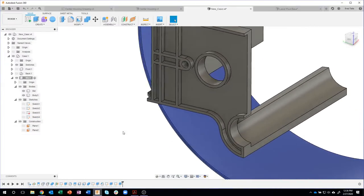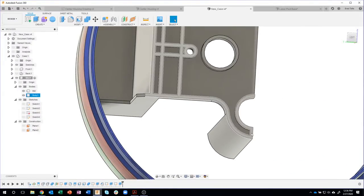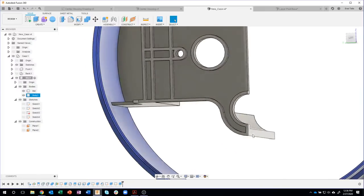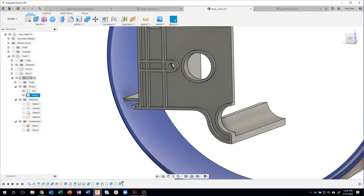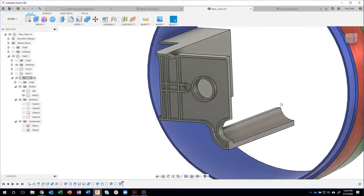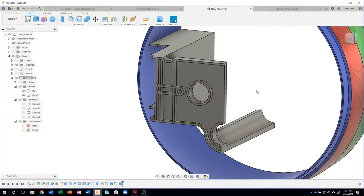Now I purposely made a mistake — I wanted to show you. I forgot to do this area here. I want to recreate what typically happens in somebody's design. We all make mistakes, including myself. I actually ran into this when I was practicing, so I'm definitely going to show this as we go through. We'll fix that here in a minute.